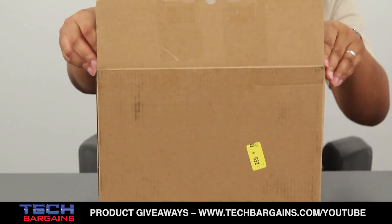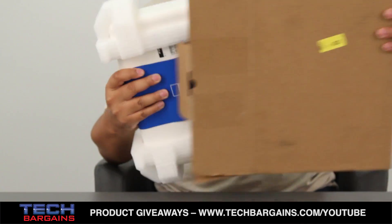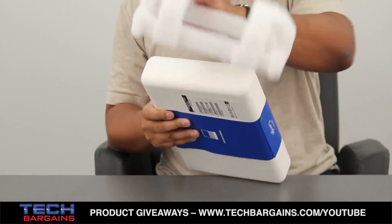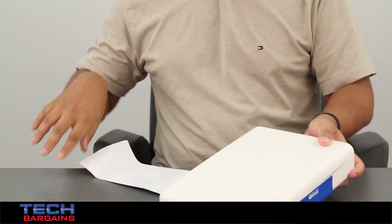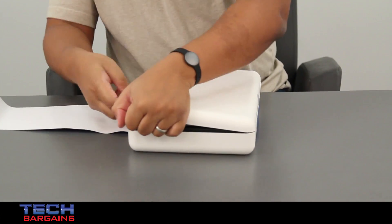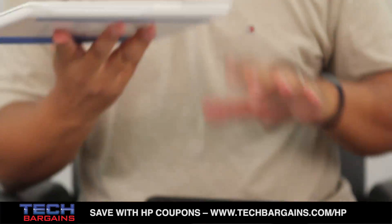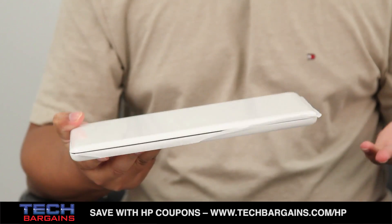So of course this just happens to be the shipping box that the Chromebook 11 came in. As you remove it from the shipping, you'll notice that it has its very own hard case right here. Once you get rid of the foam pieces and you actually unwrap it, you can crack the seal for the Chromebook 11, and here is the system right here.